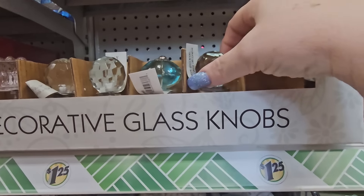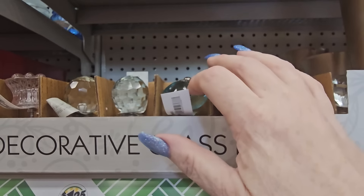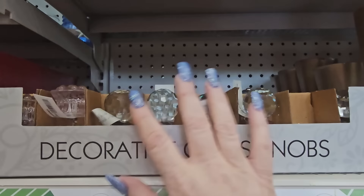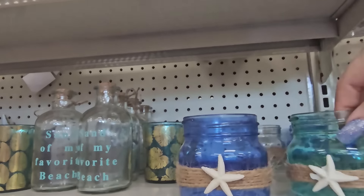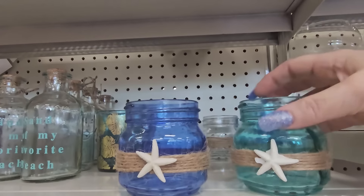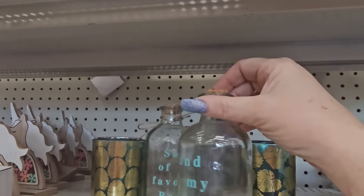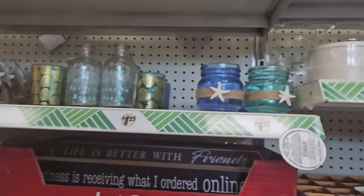Still have some trinket baskets, incense trays that look like flowers in white or gray — pretty heavy. And look at these little votive jars with burlap twine and a starfish on the front. There's a beach jar with a cork lid and twine around it. Some different decor.